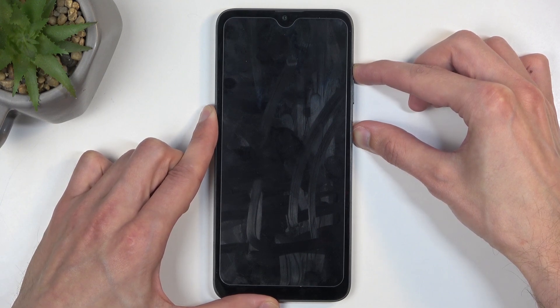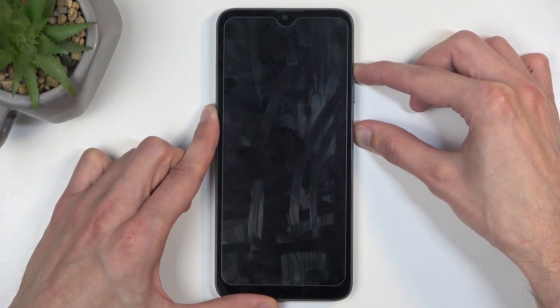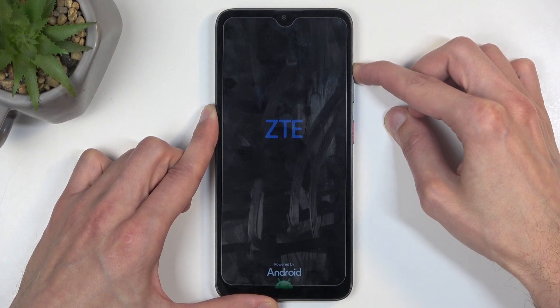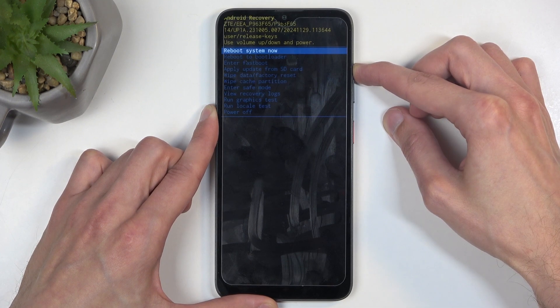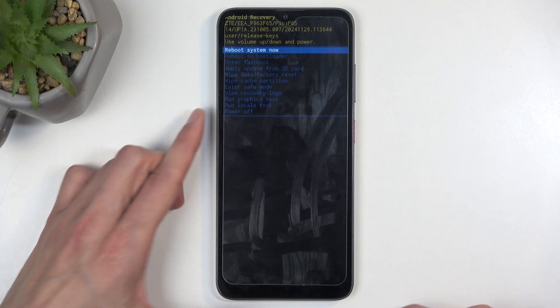At that point, let go of the power button but keep holding volume up. This takes us to the recovery mode.